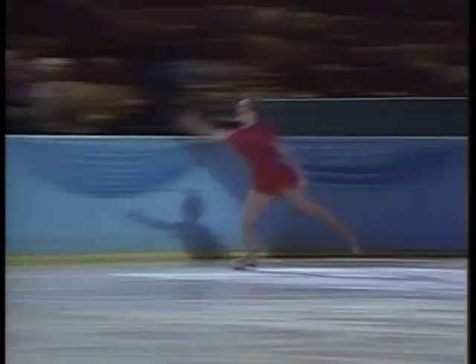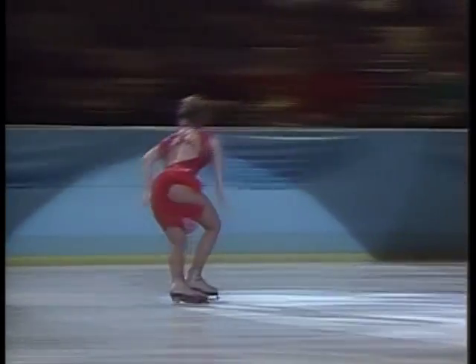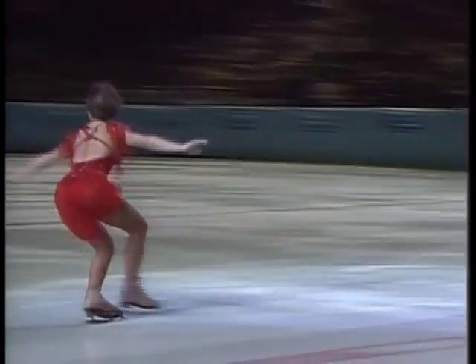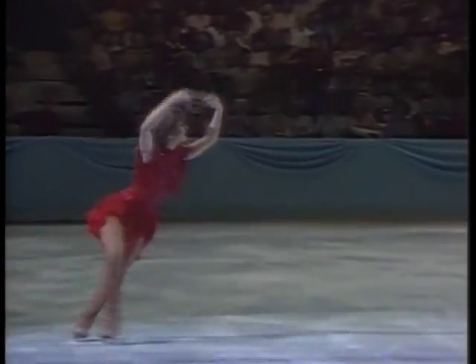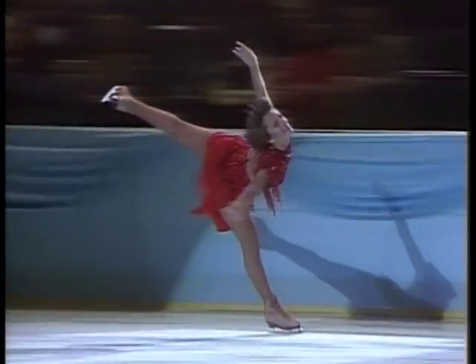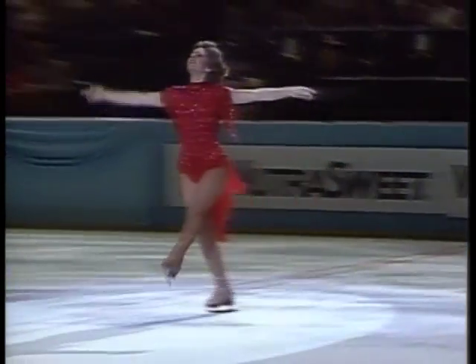This choreography is done by Sarah Kawahara, who is a star of Ice Capades, as was Dorothy — and of course, her beautiful spiral.